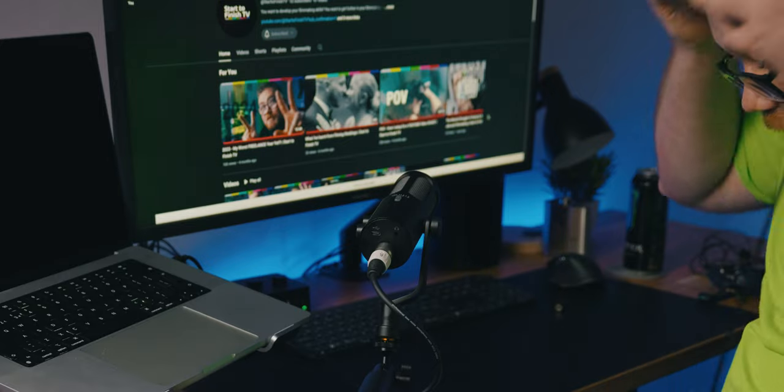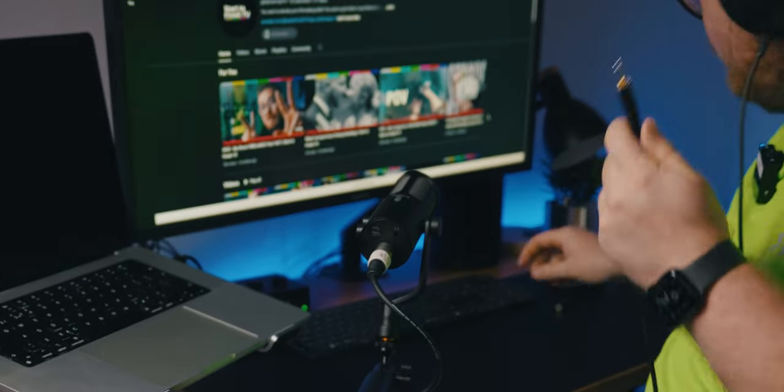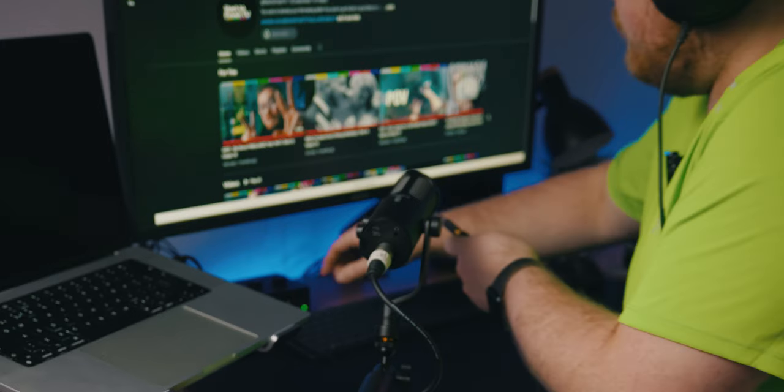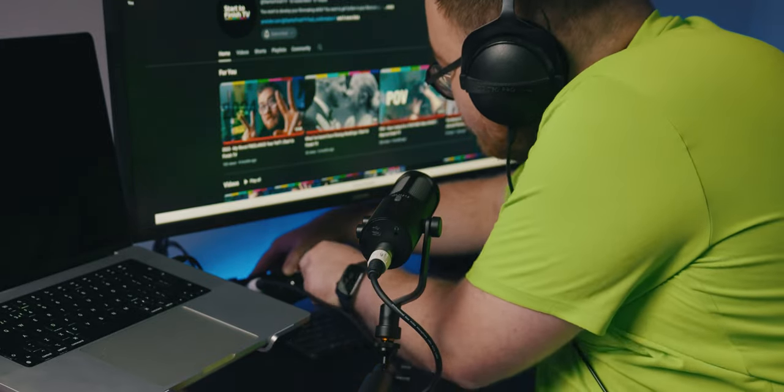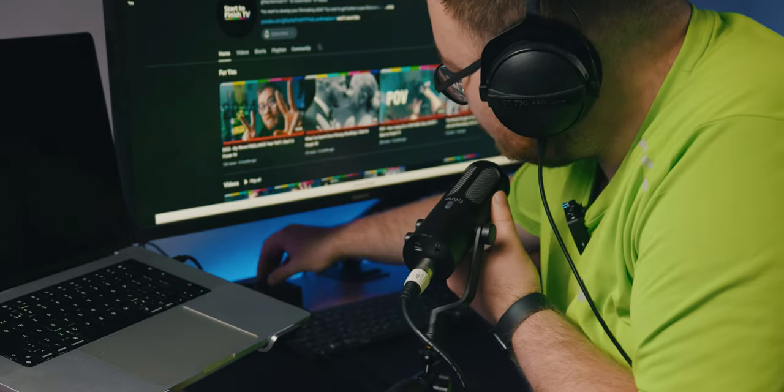And then what I'm going to do, just because I want to test it, is grab my headphones and plug them directly into the headphone port on the mixer.